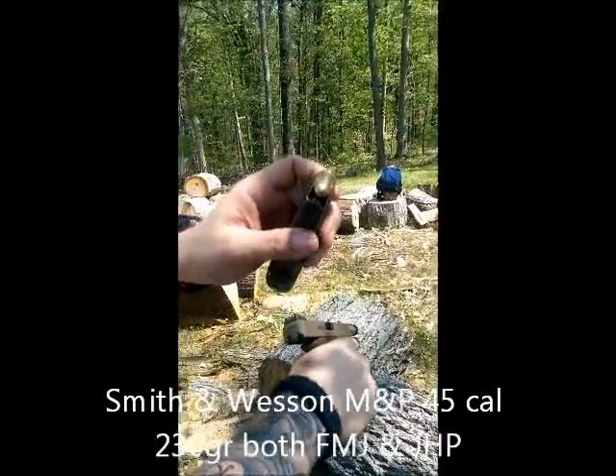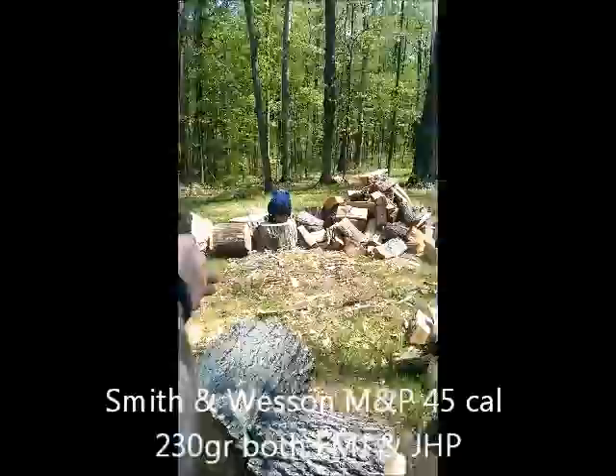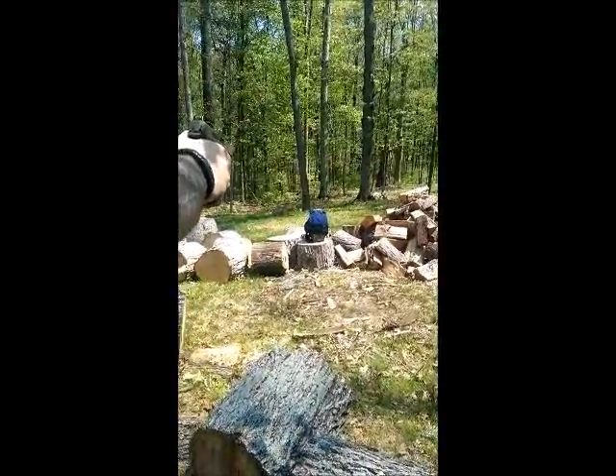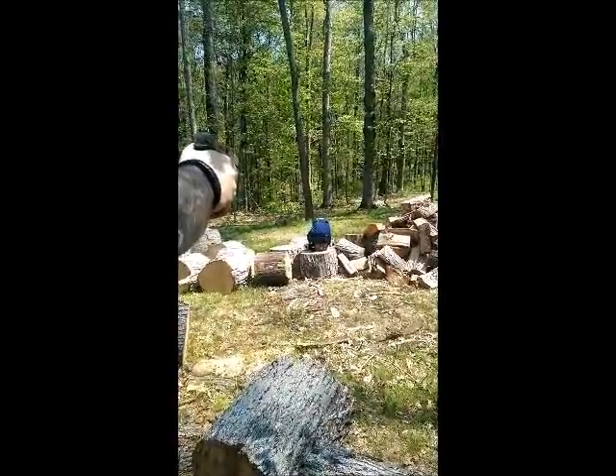45 in the middle. Now the 45 — I've got a full metal jacket and a hollow point, so I'm going to shoot both. We'll see if it doesn't stay up for both of them. That's a full metal jacket, here's the hollow point.